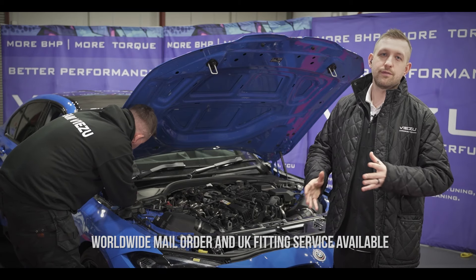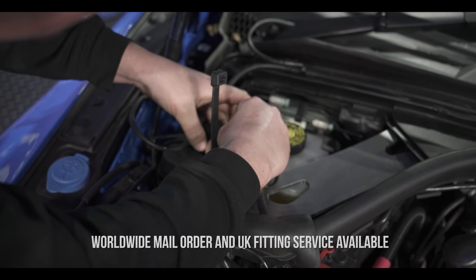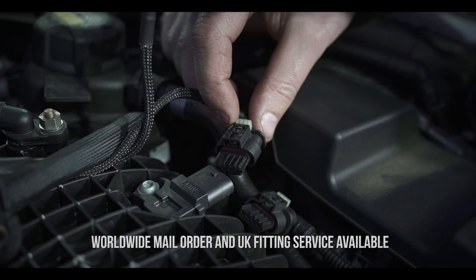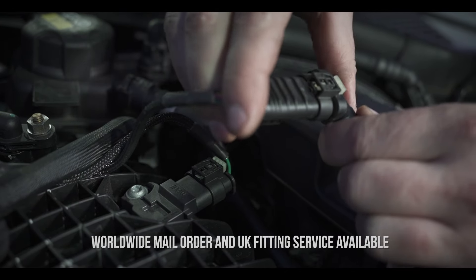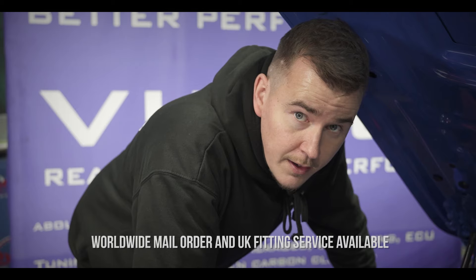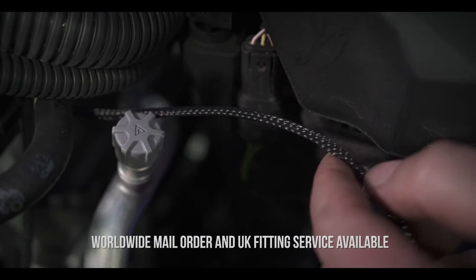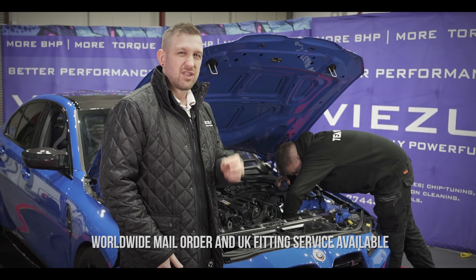Matt has removed the plastic cover at the back of the engine bay on the driver's side and is securing the JB4, ready to route the cables — it's important to secure them safely and away from any hot or moving parts. We've connected the JB4 to the MAP sensor using the plug with the rainbow wires, making sure the connectors are pushed firmly together. The MAP sensor is located at the top of the intake manifold. Next, we need to connect to the T-MAP sensor using the plug with the brown and black wires. This one can be a little trickier to access, and it's positioned close to the AC condenser pressure sensor, so make sure you get the right one.